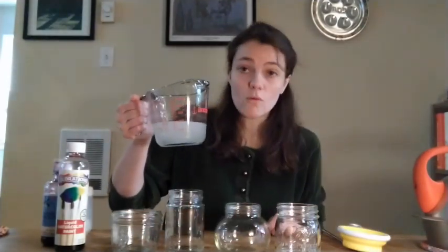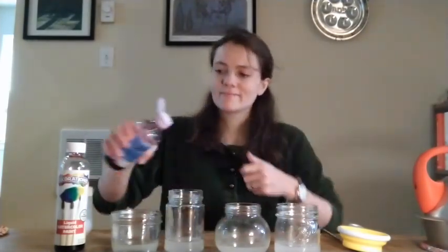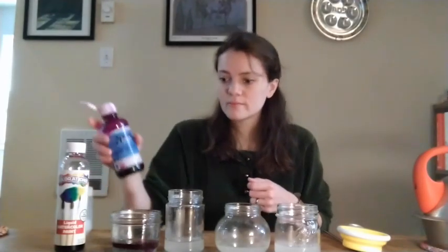What you're going to do next is mix the actual colors of your paints. I have my jars here, and I'm going to divide out my Epsom salt water into each of the jars. Now I can add my liquid watercolors and make different colors of the salt water. It's up to you how intense you want the colors to look, so you can add as much or as little as you like. I'm going to use my stirrer again to make sure the colors are nicely mixed.